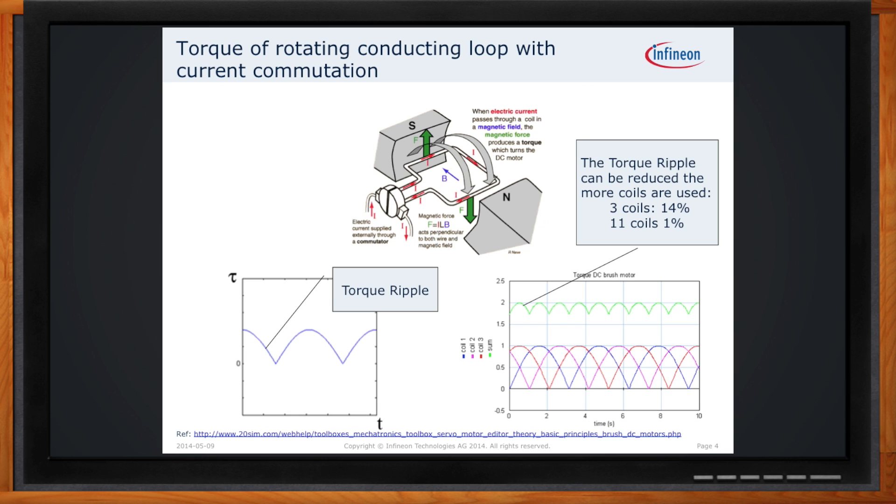How does the commutator come into play here? The commutator is the real reason why brush motors get their name. By using brush contacts, they create the electrical connection to the rotor as it spins in the motor application.